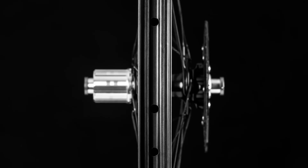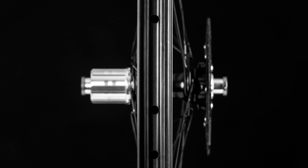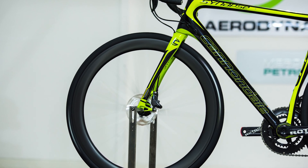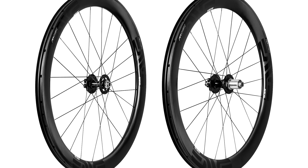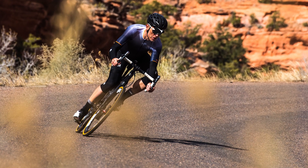With a massive 25mm internal rim width, the carbon clinchers are made for big 28mm tires — and not just in terms of stability and matching the shape of the tire, but the overall aerodynamics. Envy claims these rims, asymmetric and designed to work with these big fatties, are nearly as fast as the company's regular 4.5 with a 25mm tire.